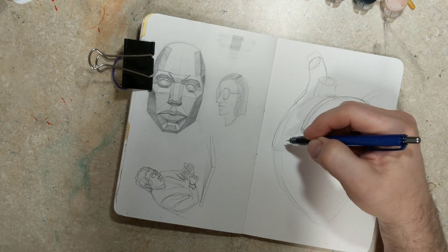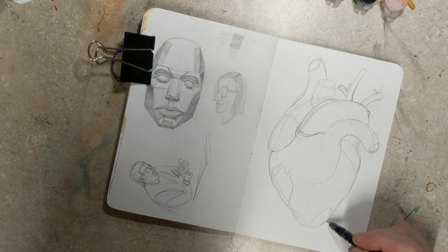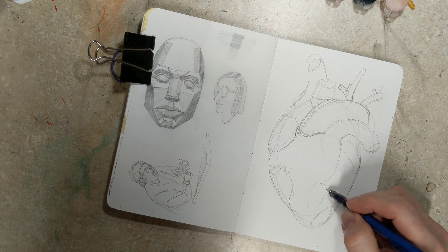I looked up a picture of a heart and started drawing it. It was pretty fun, pretty interesting, and pretty challenging as well — very organic, so lining things up and getting things proportionate was a little more difficult. I tried to use sort of the shape-building method that I've made some videos about recently, and I did use a big oval to kind of start the whole thing out.